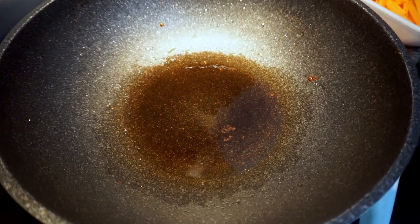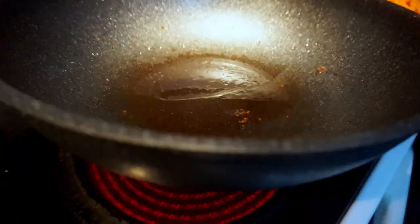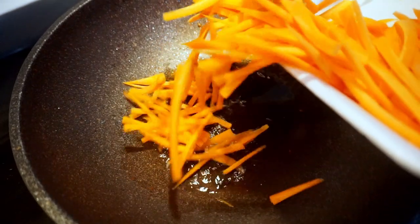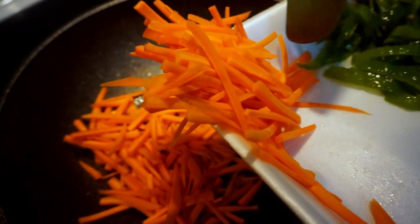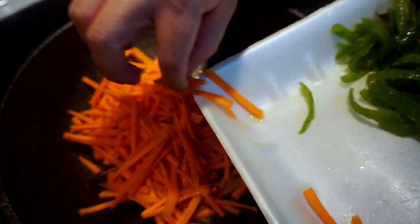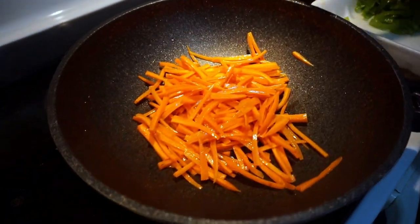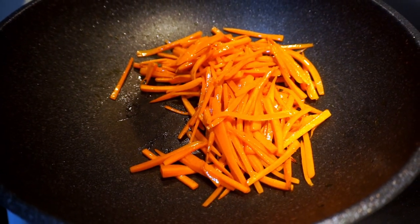Next, stir-fry the carrots. Set the wok to medium heat, make sure the oil is hot, then add the carrots and stir-fry for about two to three minutes. After about two minutes, turn off the heat and transfer to a bowl.